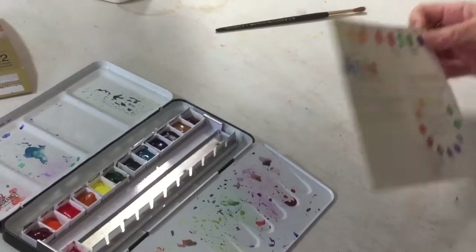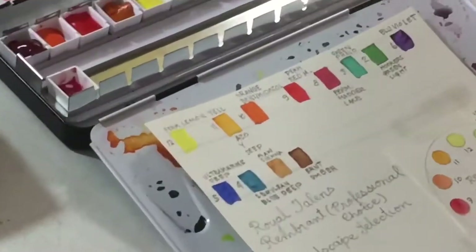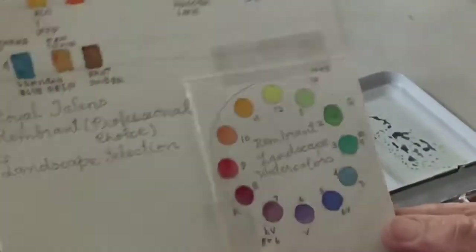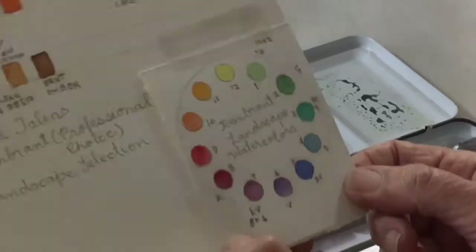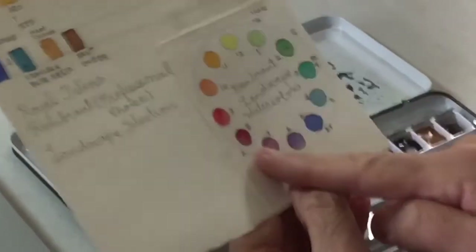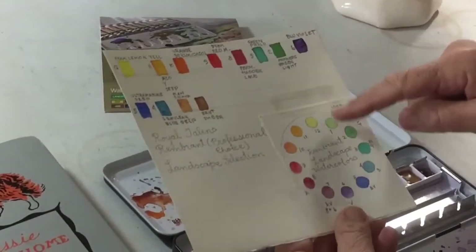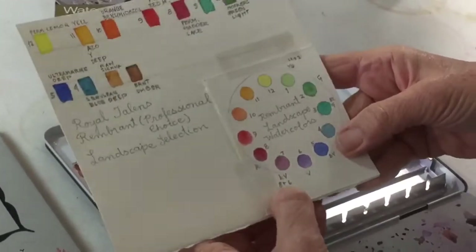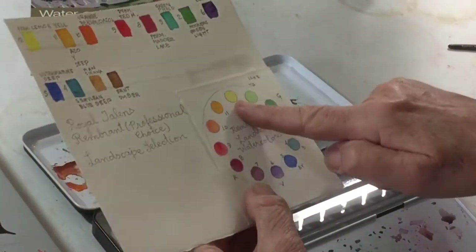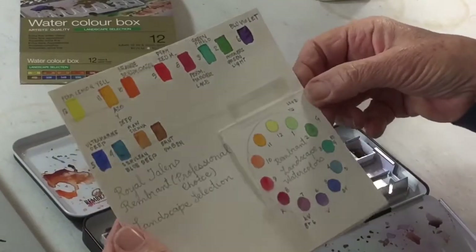The next thing I needed to do was make myself a little road map so I knew exactly how these colors looked. I took them out and the very first thing I did was go through and make a color wheel with them — to see, using only the 12 colors that came in this box, if I could make a complete color wheel. I only had to mix two colors: red with violet to get red-violet, and yellow with green to get yellow-green.